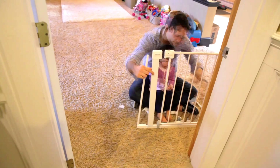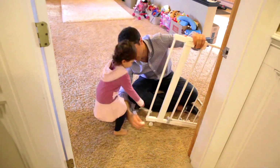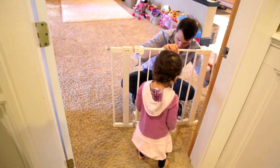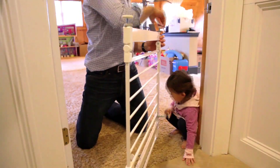The easy-install auto-close gate makes it simple to create child-friendly areas within your home. For use between rooms, this walk-through gate makes it easy to get around the house, with no need to reinstall it each time you pass by. The quiet auto-close feature won't wake a sleeping baby, and ensures the gate closes securely behind you, so you can easily continue on your way.